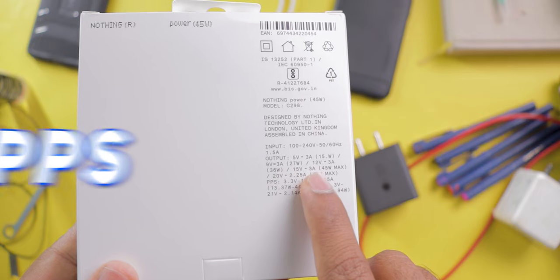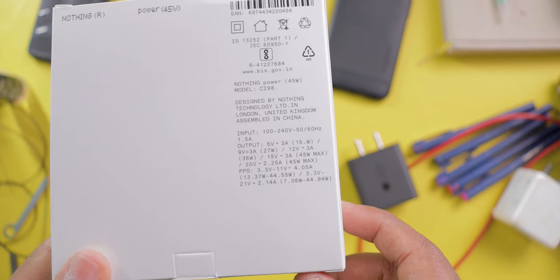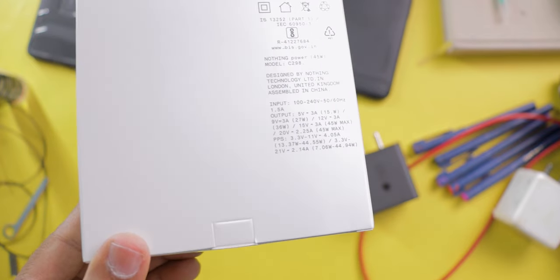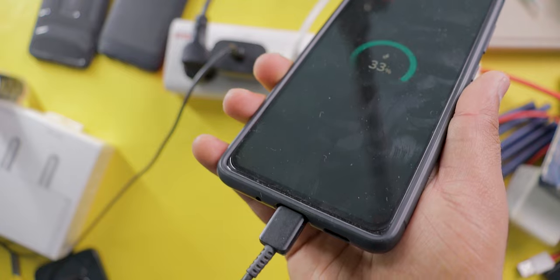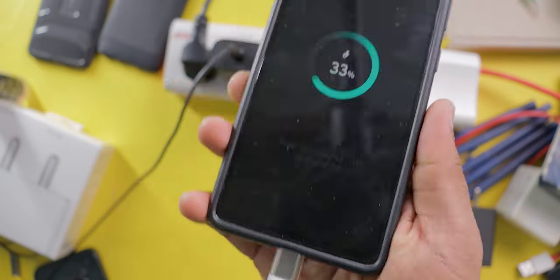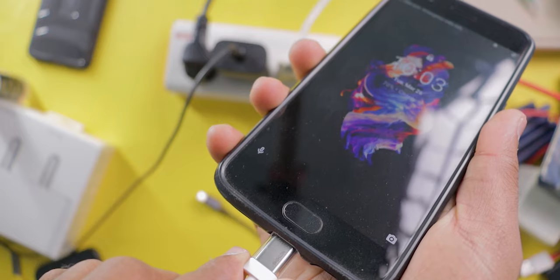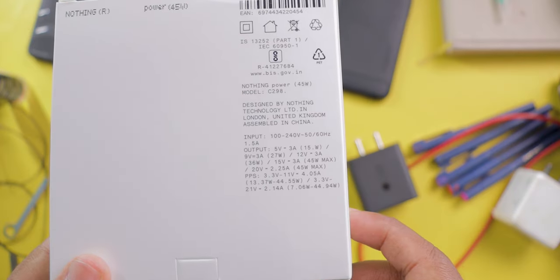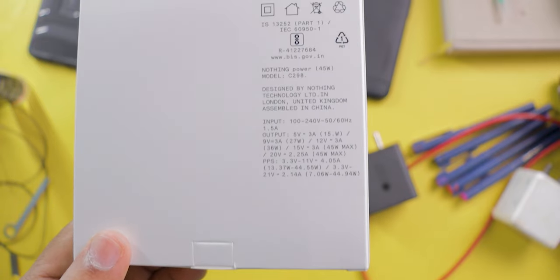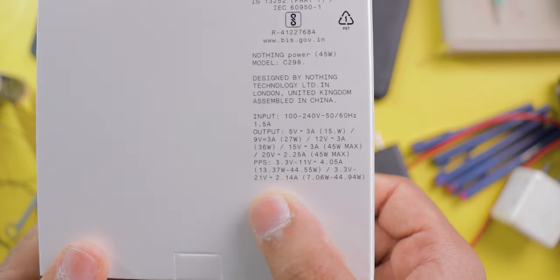This charger also supports PPS technology, also called Programmable Power Supply. It's an advanced charging technology for USB-C devices that can modify voltage and current in real time, feeding maximum power based on the device's charging status. For example, my Samsung mobile supports 25 watts maximum wired charging — with this charger it shows 'super fast charging', meaning it's taking 25 watts. I even tested with older OnePlus mobiles that support 20 watts dash charging, and it worked with no issues. The PPS range is 7.06 watts to 44.9 watts, so if your mobile supports fast charging within that range, you can use this charger without any problem.